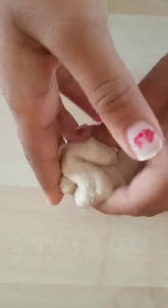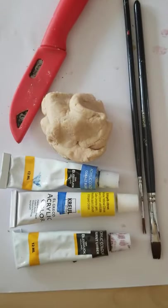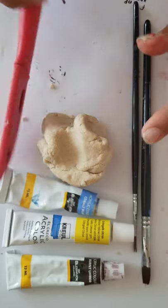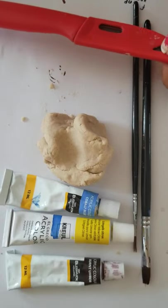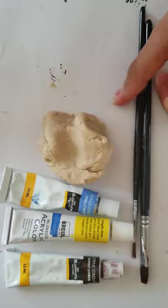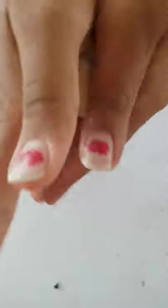Let me show you how to make the hat shape. You will need a newspaper or rough paper, some paints, your salt dough, some paint brushes, and a knife or craft knife. If you don't know how to use the knife, ask an adult or someone else to help you. To make the hat shape, you first roll the dough into a ball.